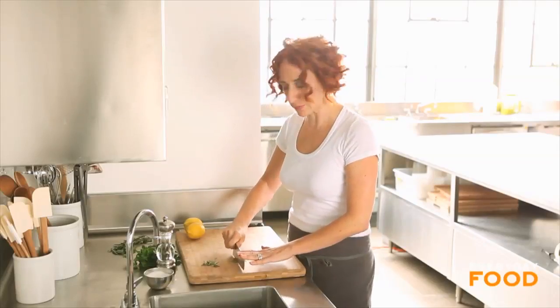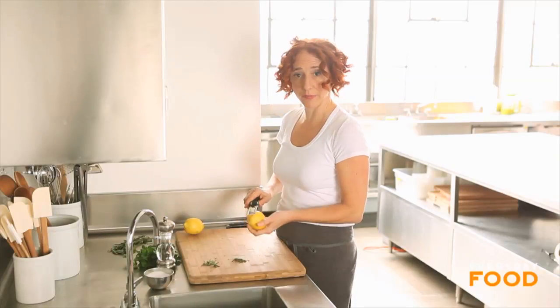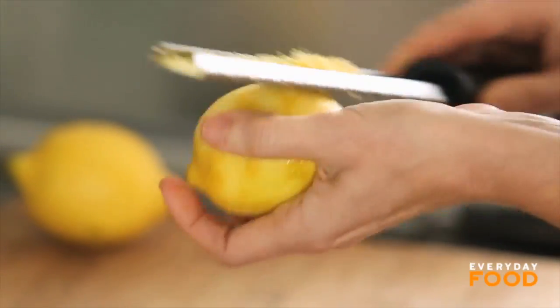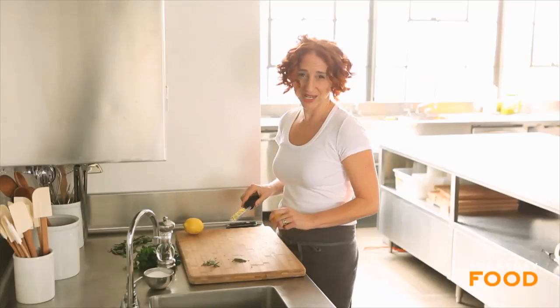You'll also need about a tablespoon of grated lemon zest. As always, make sure you really well scrub your lemons or use organic so that you're not getting a lot of pesticide-laden wax in your food. You need about a tablespoon.